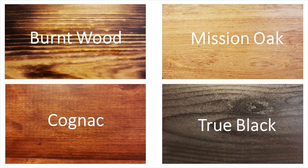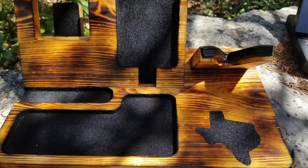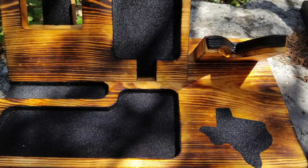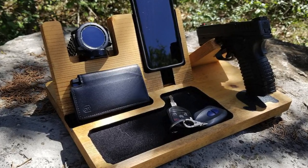On top of their variety of models, they also have a pretty good variety of colors depending on what style you're trying to match with your room. They have the Cognac, which is your red mahogany-looking color; the True Black, which is what I opted for because of the black accents in my room; the Burnt Wood, which was a very close second and looks absolutely fantastic; and then the Mission Oak, which is your typical light wood color.